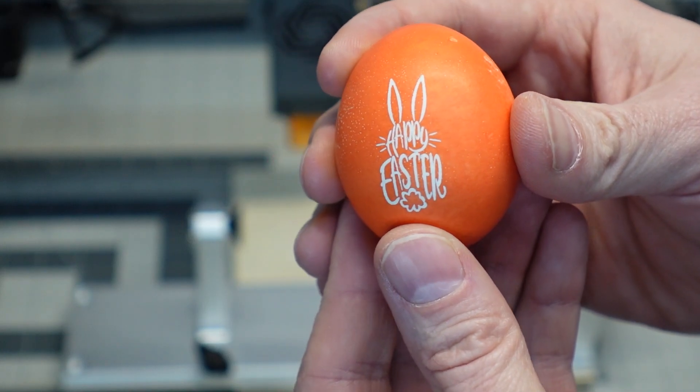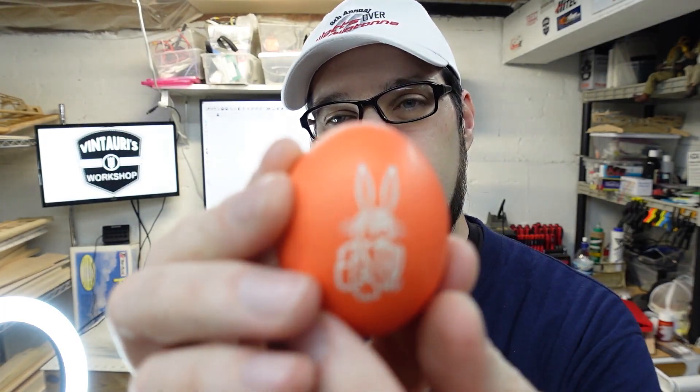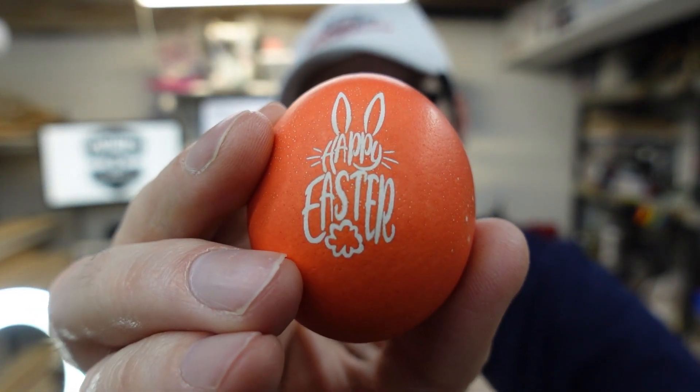And there you go — actually looks pretty good! Well, that actually worked pretty well. If I can bring this in close enough and get it to focus for you — it's actually nice contrast and sharp detail. So the orange worked; I wasn't surprised about that. It just burned through just enough of the shell that it shows a nice white. Let's try a couple of the other colors and see if any of them have an area where we can do a little bit bigger engraving.